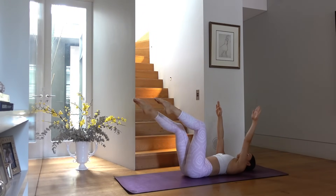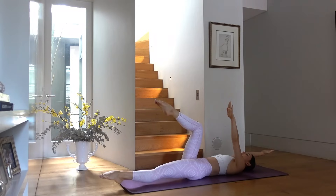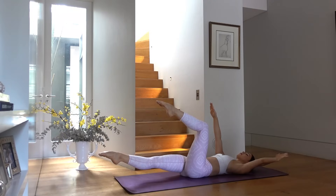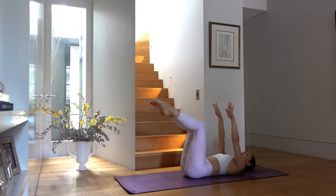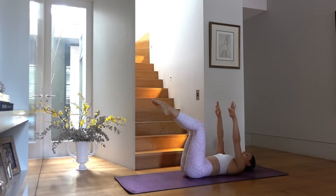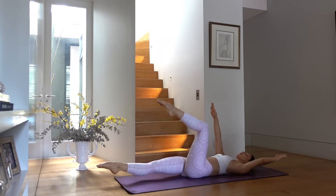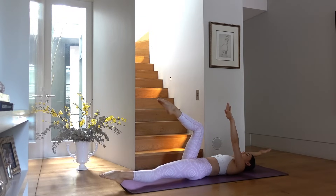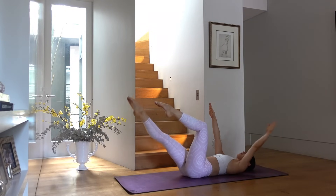Every time you reach your leg long and your arm back, make sure you're keeping your lower back in contact with the mat. Take a nice exhale through your mouth as you reach your leg and arm long, and inhale through your nose as you bring it back up. In Pilates it's really important to focus on your breath as much as you can — pairing your breath with your movement.